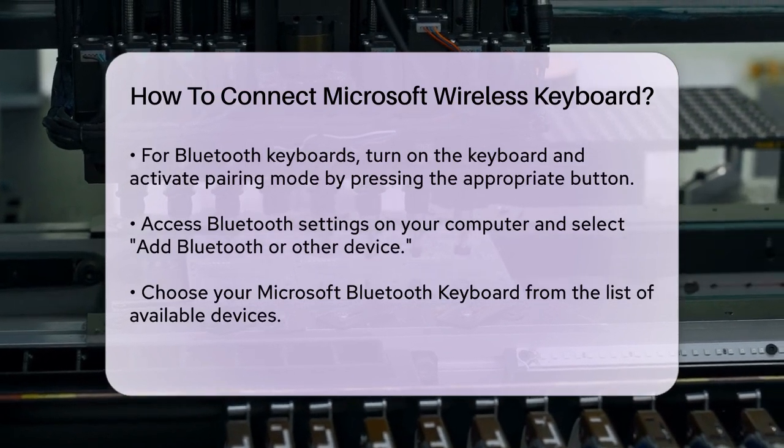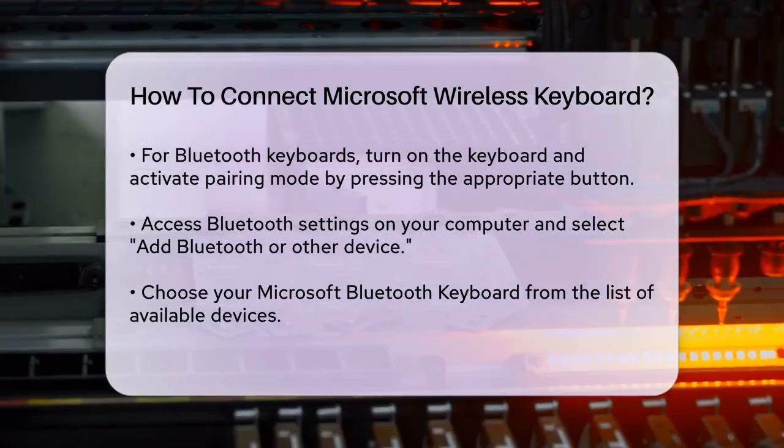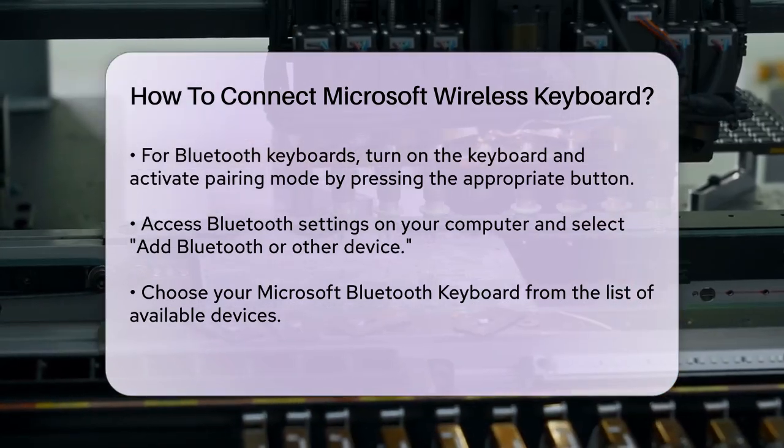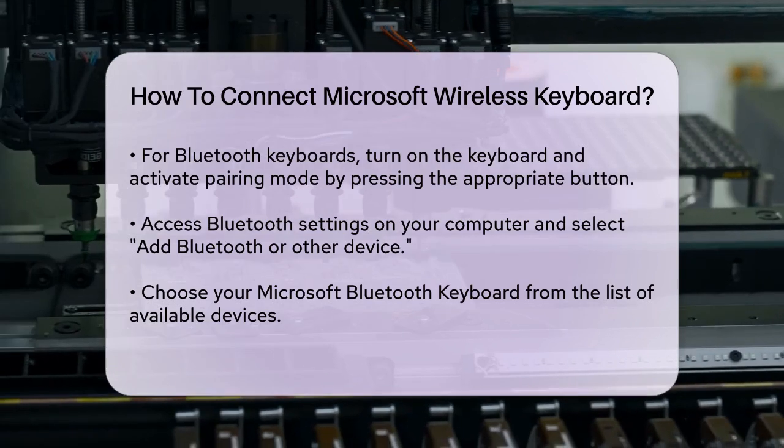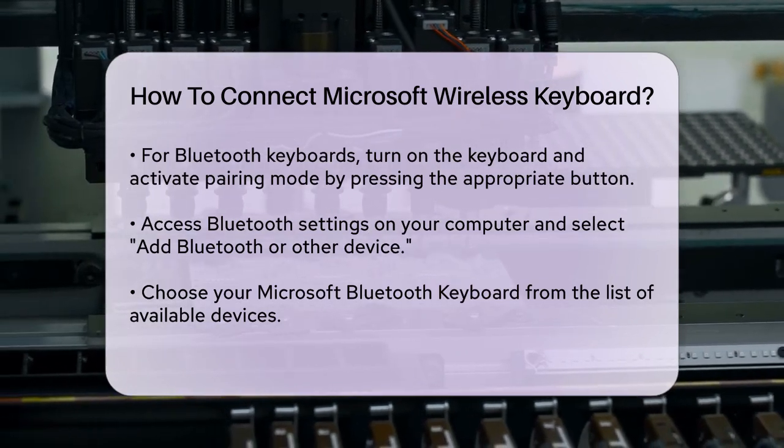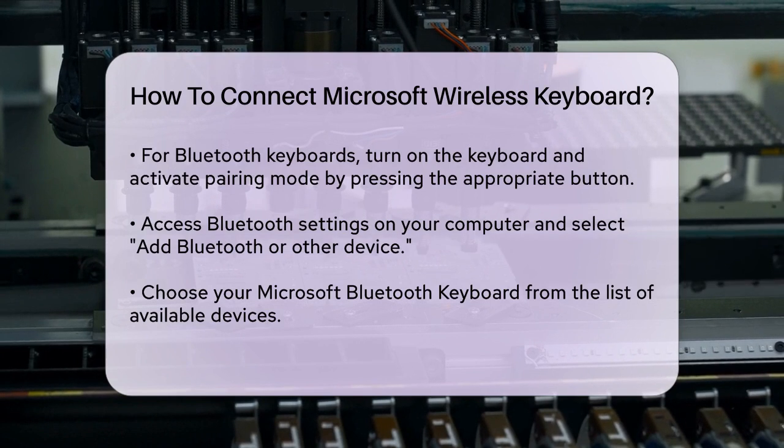On your computer, go to the Bluetooth settings. For Windows 11 or 10, select Start, then go to Settings, Devices, Bluetooth and Other Devices. Then select Add Bluetooth or Other Device, then Bluetooth.